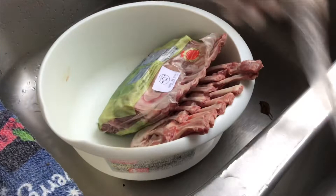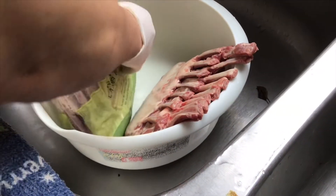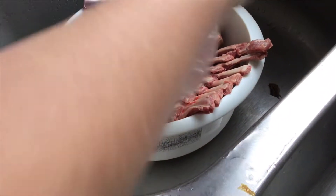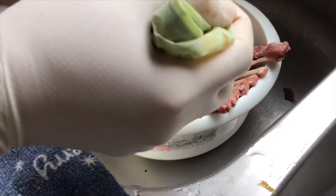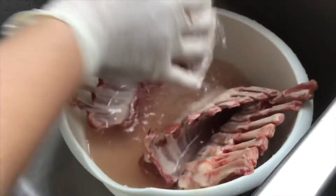First, when you get the lamb chop from Sam's Club or anywhere else, we will remove the cover and try to clean it up and wash them. Make sure the meat is clean before we marinate any seasoning.